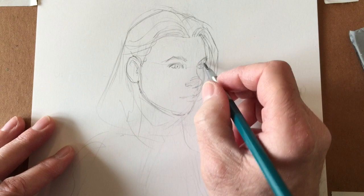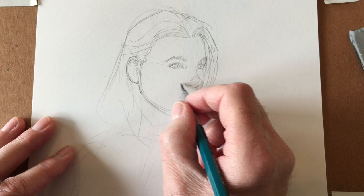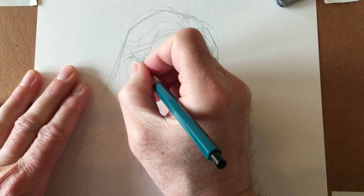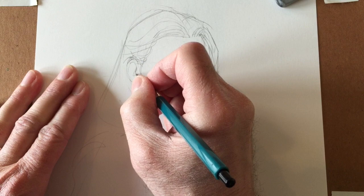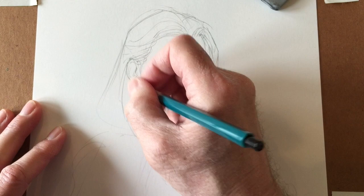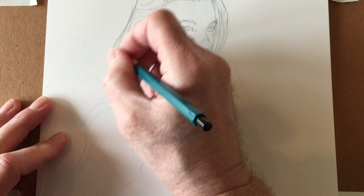I'm thinking about where the top of the skull is, how it goes back, and how thick that hair is on top. This ear is a little high so I'll pull it down — top of the ear to here, bottom of the ear to there. Ears are complicated and they're not all alike. Some people can hold Apple earbuds in their ears, some people cannot. My wife probably can.